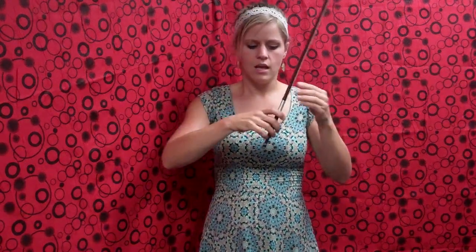Next we have our fourth finger on our bow hand, our little pinky finger, which we're going to set on the bow stick — not quite right on top, but on the next flat part towards you. So your pinky finger should be curved and on that back face of your bow.